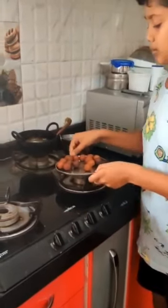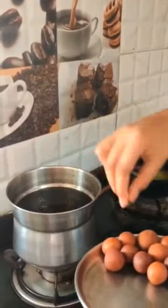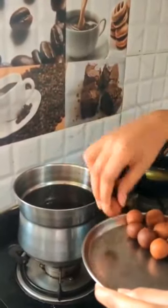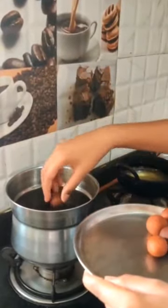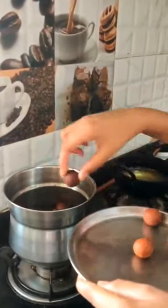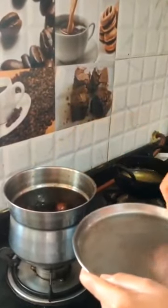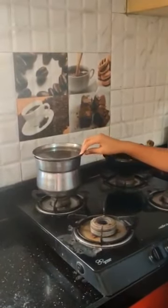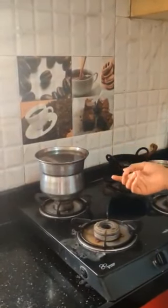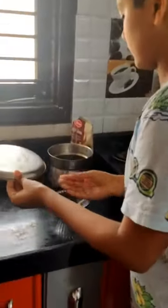Now you need to put the prepared balls into the jaggery syrup. Keep it aside for 20 to 30 minutes. After 30 minutes, the Gulab Jamun will look like this.